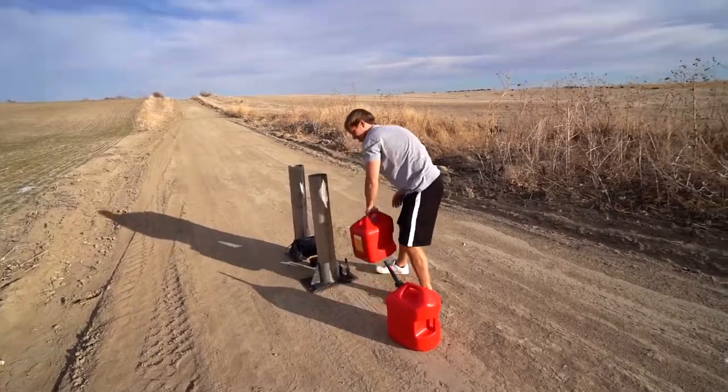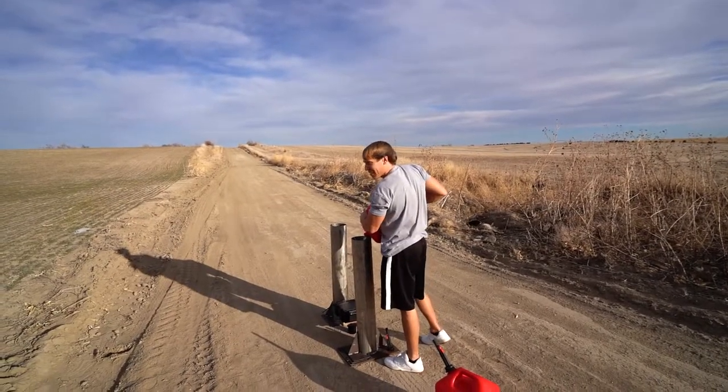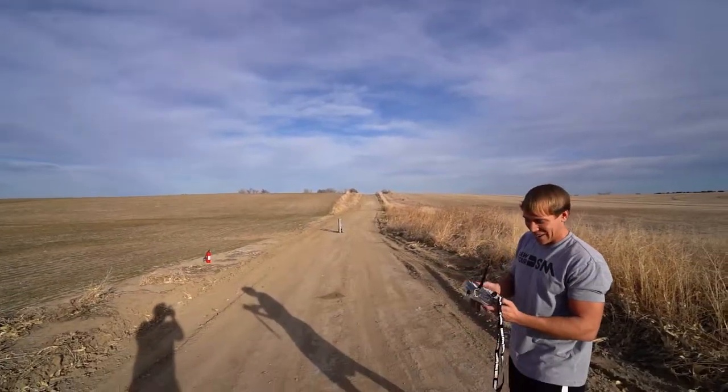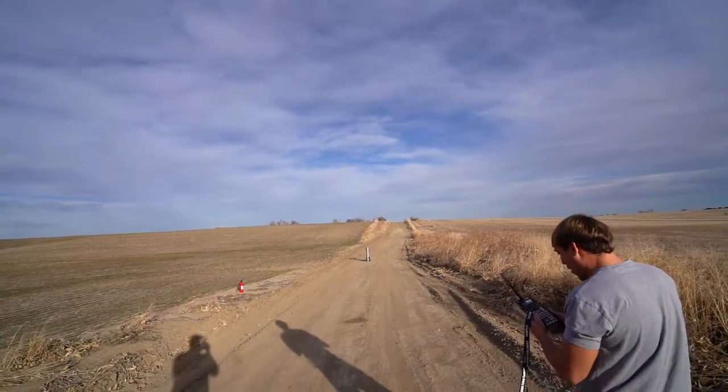The reason I'm doing these in the daytime this time, hopefully you guys can see the effect of the smoke rings. All right, we're starting off with the first one. This is the 2FG in three, two, one.